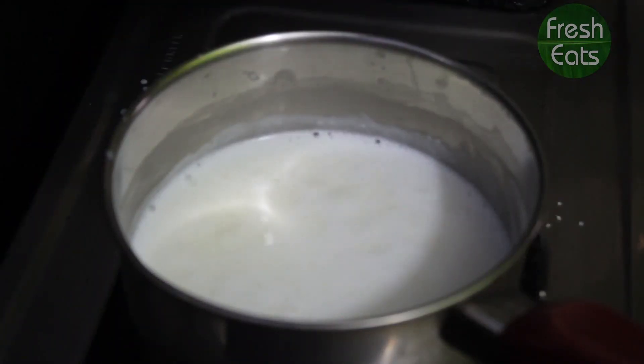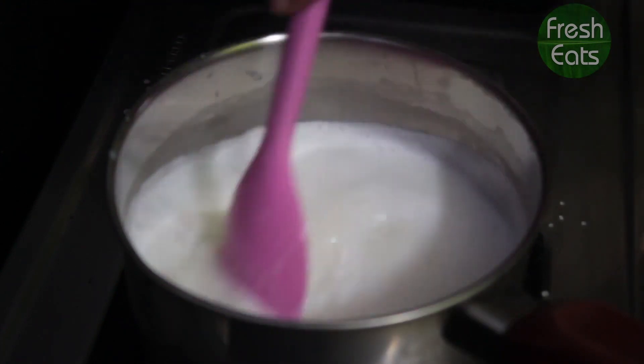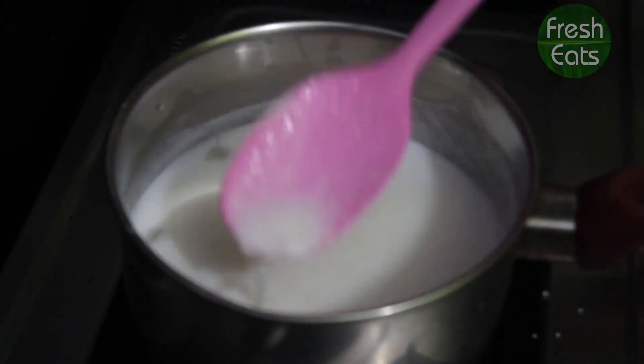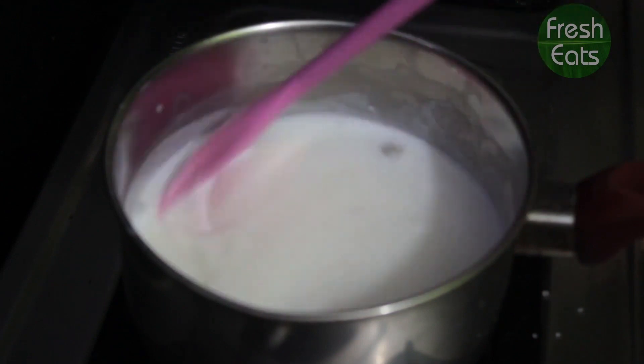Now we'll let it boil on low flame. Now we'll add 2 pods of cardamom and let it boil for a while. Boil it till the mixture becomes thick.